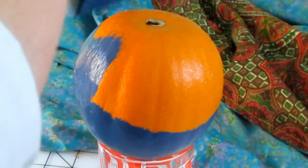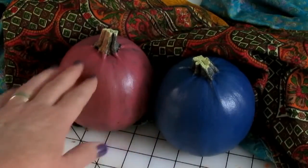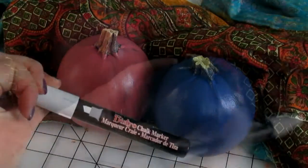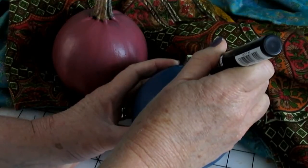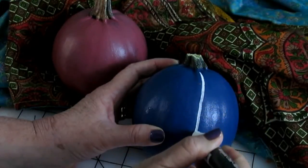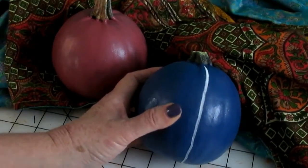I now have two pumpkins fully painted with the chalkboard paint. Now I'm going to embellish them with my chalk marker. I'm going to draw straight lines down on the natural seams of the pumpkin and go for a tribal effect.